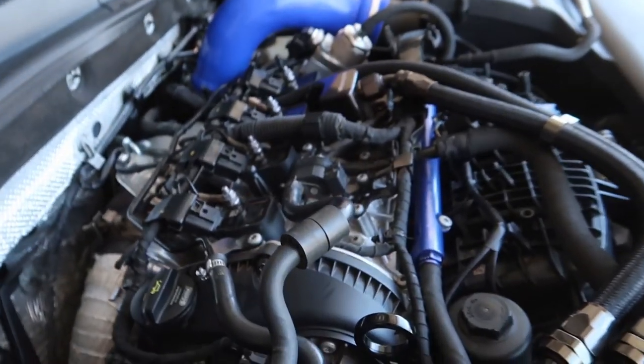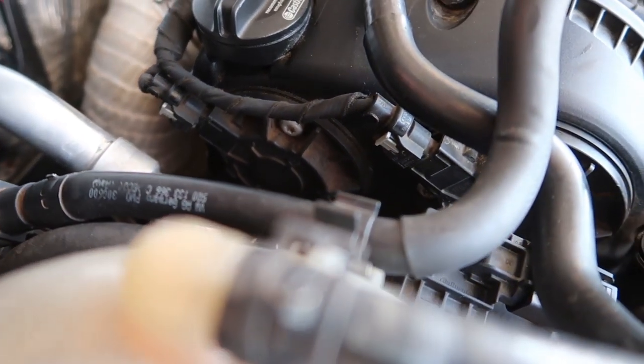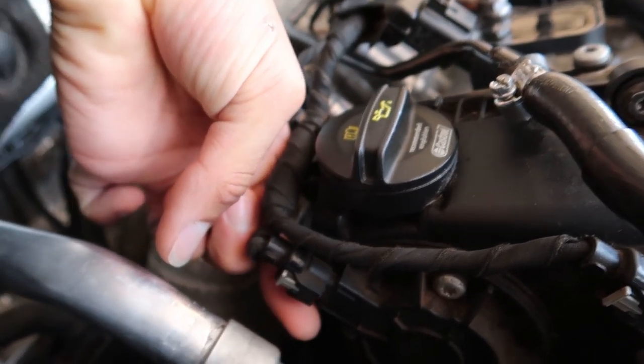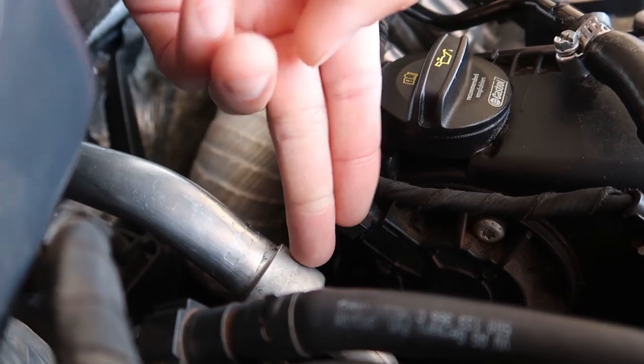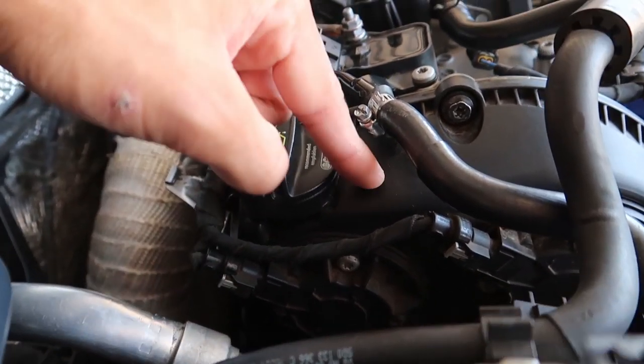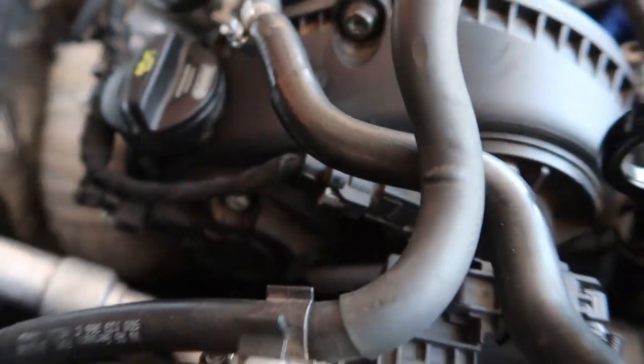Welcome back. Today's goal is to deal with a stuck stripped bolt. This black cover down in the corner is leaking oil, and there's a T28 bolt right here — the clearance is not even two fingers wide — and the head is stripped. To replace the seal on this cover you have to take off the two cam sensors, and I can't do that because the head's stripped.